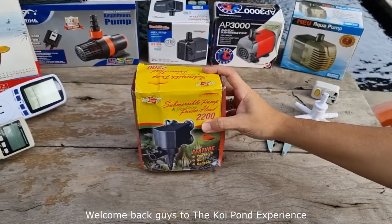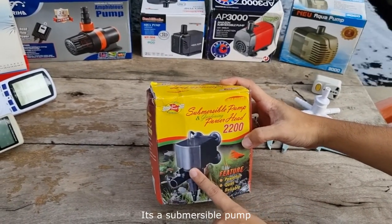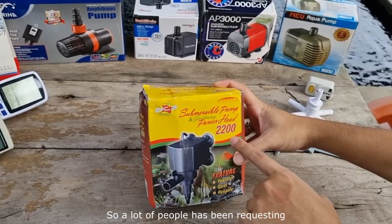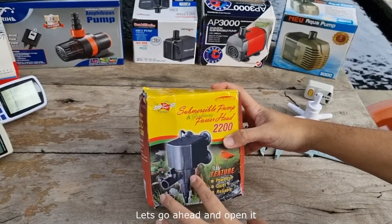Welcome back guys to the Koi Pond Experience. In this video we're going to do an unboxing and review of this item — it is a submersible pump from the brand SeaQuest, model 2200. A lot of people have been requesting that I do a test of this submersible pump, so here we go, let's go ahead and open it.